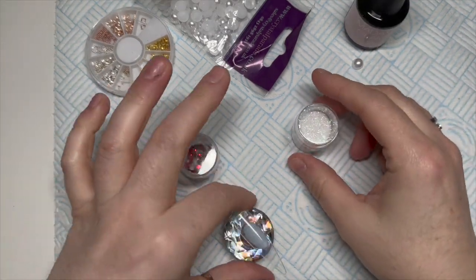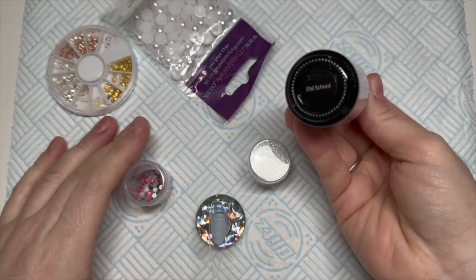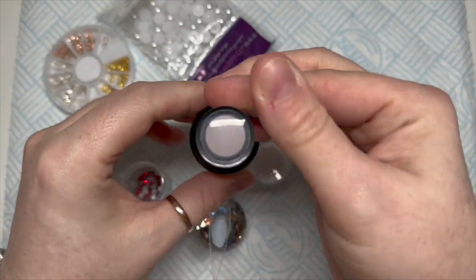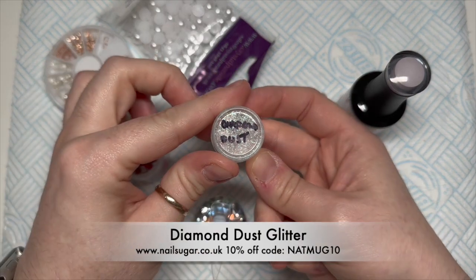Hi everyone, welcome back to day 22. Today's theme is reindeers, so I'm hoping I'm doing something different to everyone else - fingers crossed this will be different. I've got Madam Glam's gel polish, it's called Old School.